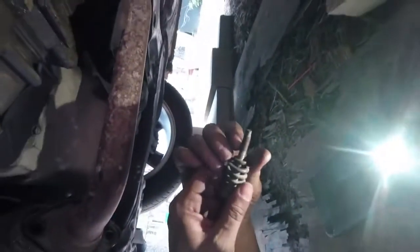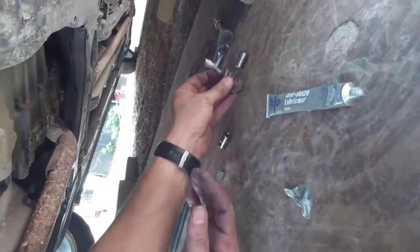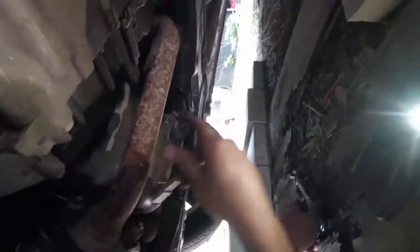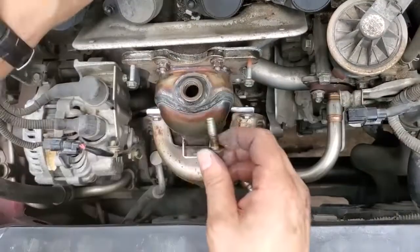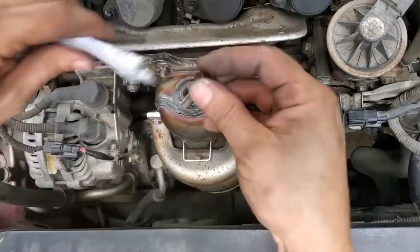I don't like those other bolts that this kit came with. I just don't like what they're made of. I squeezed my anti-seize compound everywhere. There we go. Let's anti-seize these.